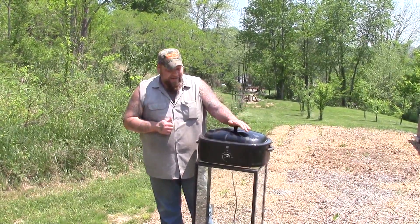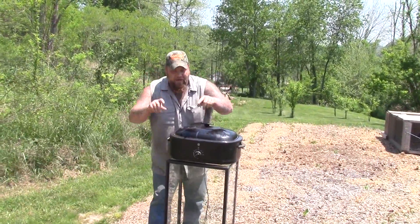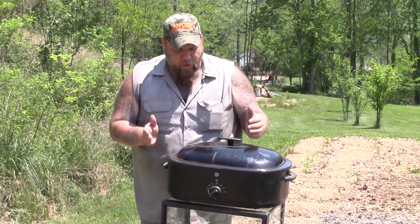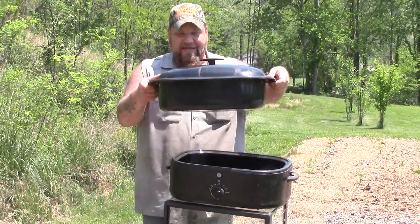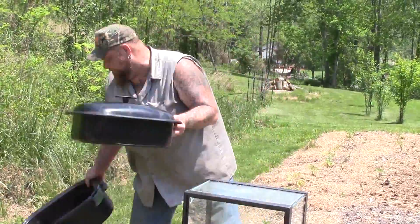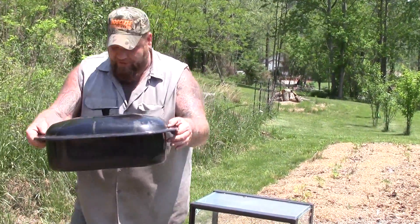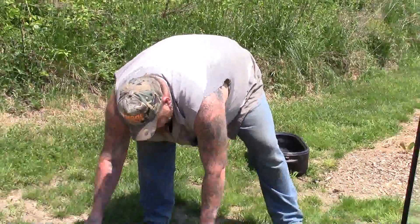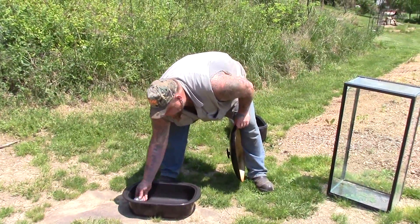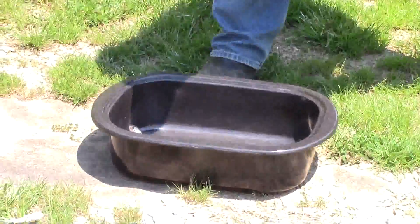What I got here is a turkey roasting pan. My sister Gloria gave me this — it wasn't working properly. What I want out of this is the inner sleeve right here. The rest of this cooker part we're just going to set it aside. I'm going to take this inner part of the cooker and set it on the ground just like that. I have a thermometer on the inside, and we're going to see in a little while if this thing gets hot.